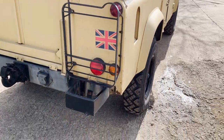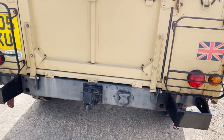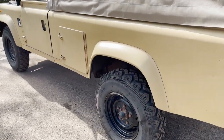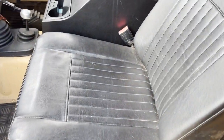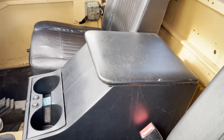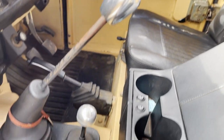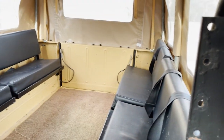Rear light guards, rear bumperettes, NATO tow hook. And then internally, it's been civilianised very slightly — it's got civilian front seats in it, a centre cubby box, and it would appear heated seats and aluminium gear knobs. Aside from that, eight bench seats in the back, all with seatbelts.